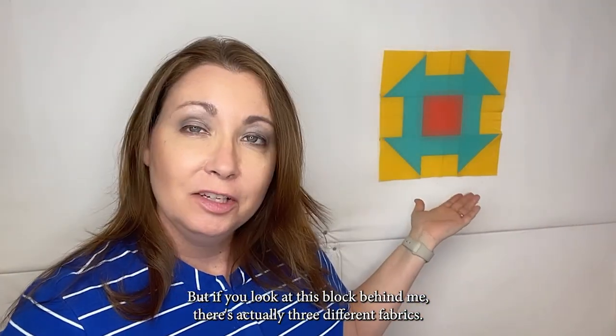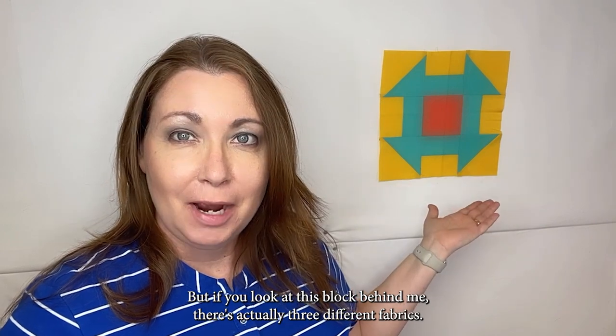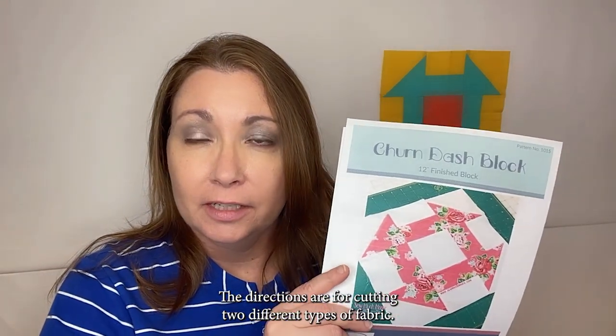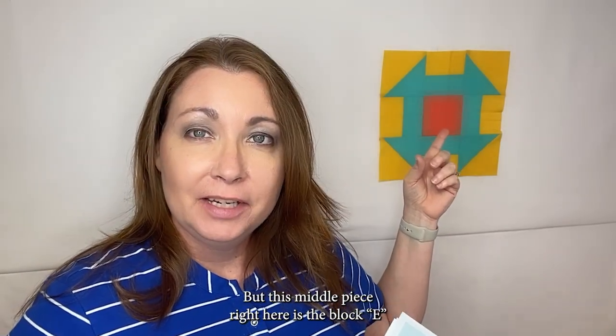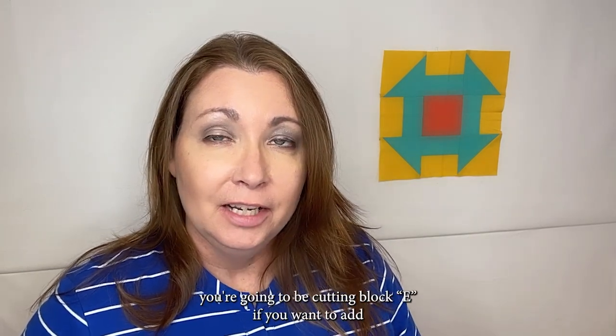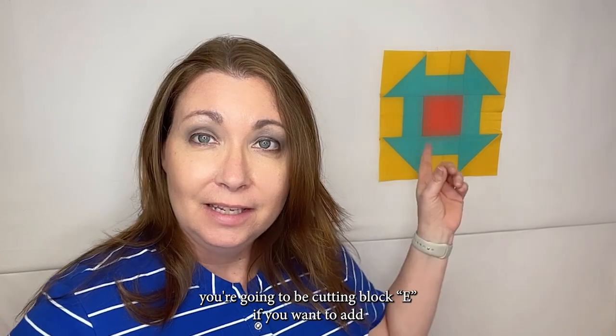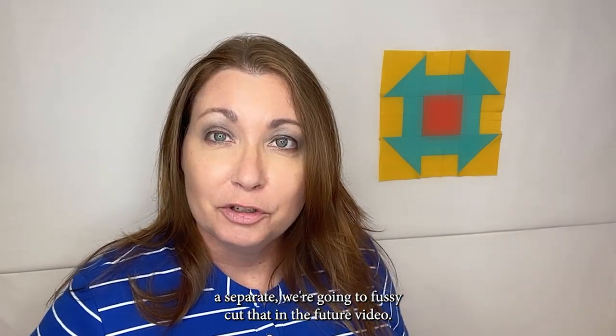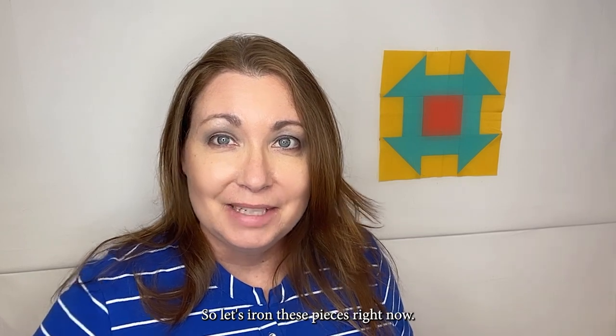But if you look at this block behind me, there's actually three different fabrics, so we're going to spice things up a bit. The directions are for cutting two different types of fabric, but this middle piece is block E. If you go to page two of your pattern where it talks about cutting, you can cut block E separately — we're going to fussy cut that in a future video. So let's iron these pieces right now.